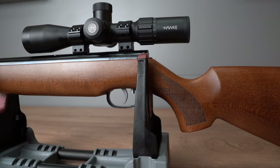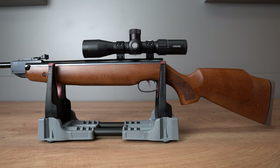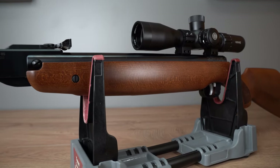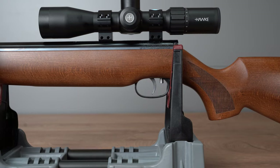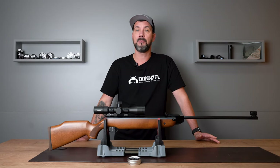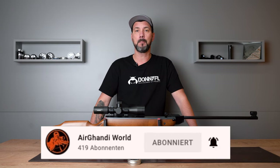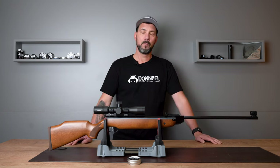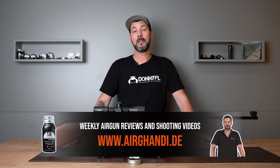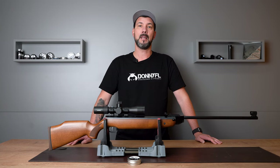While scouting for new rifles or products to show in my reviews, I often check other reviews and videos on the internet. For the HW 85, I honestly barely found any information — I found some English videos but nothing really good. That's why I thought it's one more reason to review this rifle myself, just to find out if it's justified that there's not much information on it. We proceed as always: closer look at the rifle, trigger test, crony test, shooting test, and my result at the end where I'll tell you who this rifle is made for.